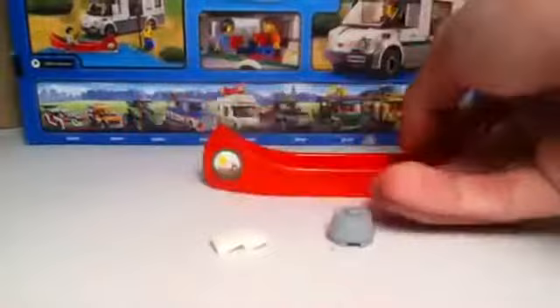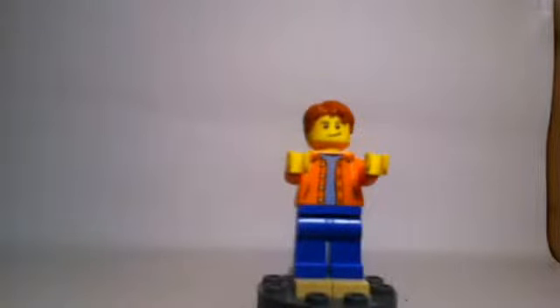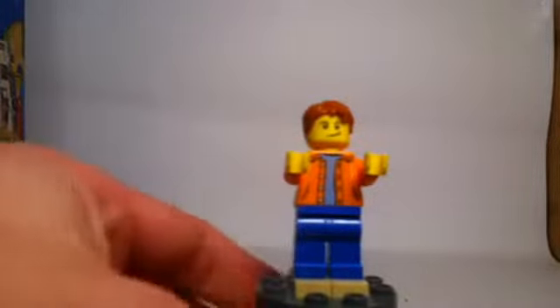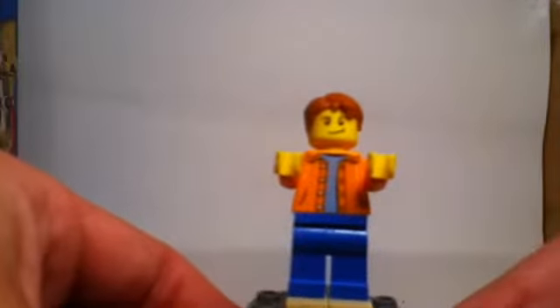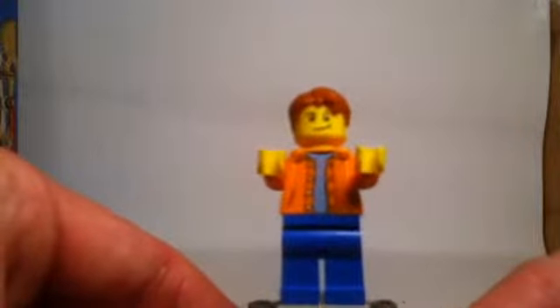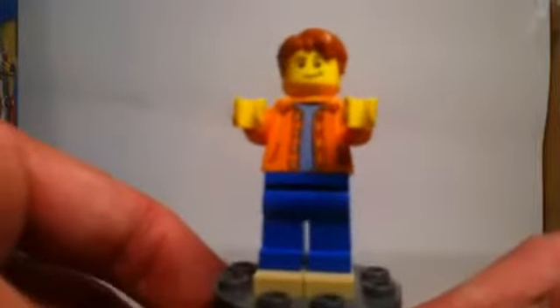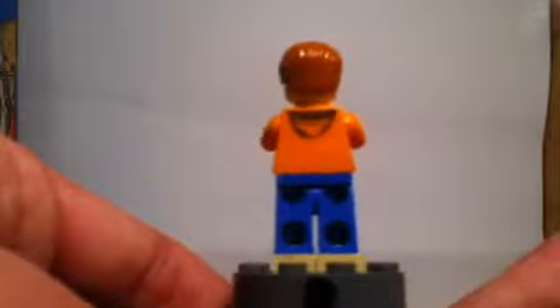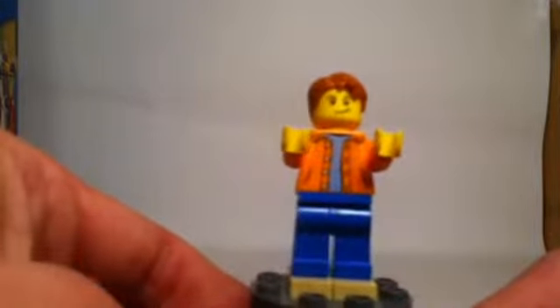We get two minifigures — one male and one female. They don't have particular names and don't appear to be of any certain occupation; let's say they're regular townsfolk going on a camping vacation. Both minifigures are very generic in terms of modern LEGO City figures. We've seen their torso designs several times before in different Creator and City sets — I remember the guy's torso from the lighthouse set in the Creator line. Neither of them have back-printed faces, but I do like his jacket — a very nice look.